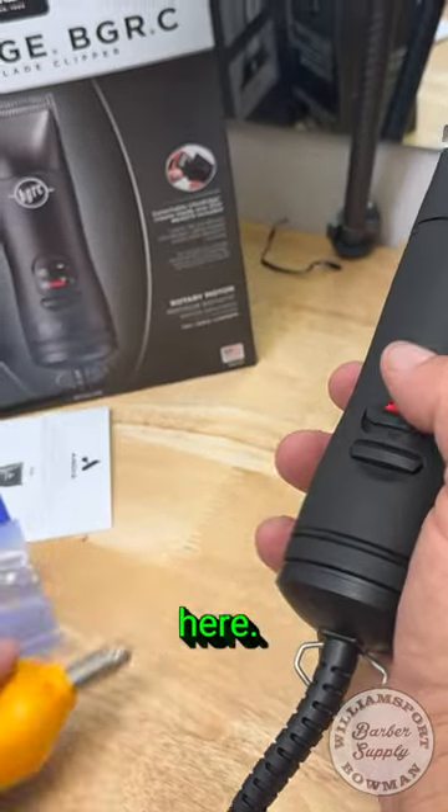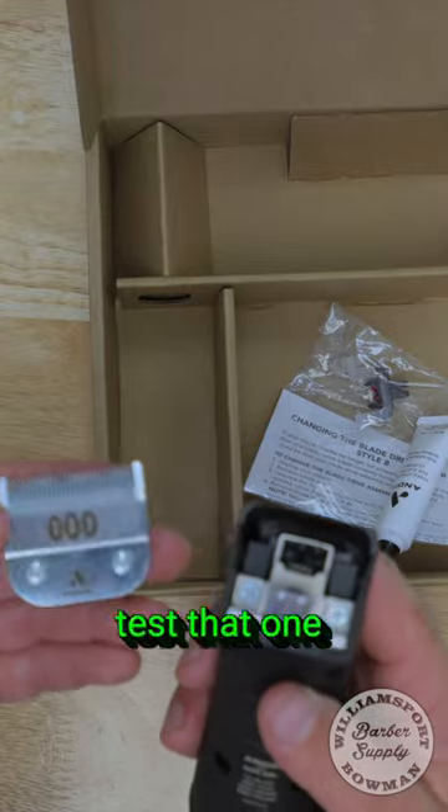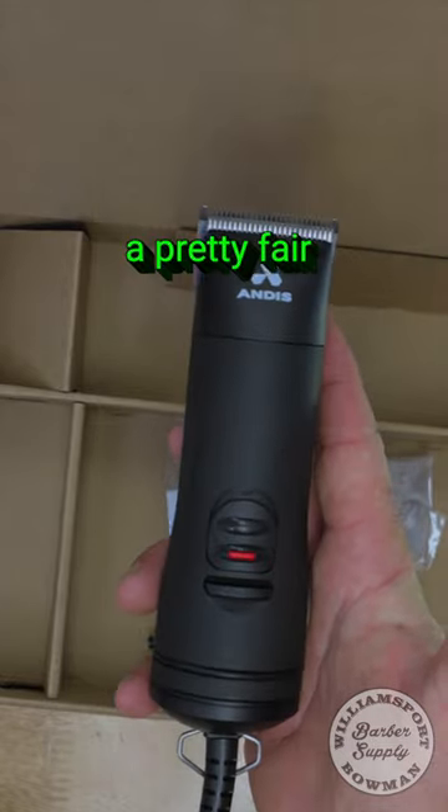66 decibels is what we're getting here — much quieter than the Oster 76. We're going to test that one out as well. It comes with only the triple zero blade. This would be an excellent tool to help you get through some bulk, some clipper over comb, at a pretty fair price.